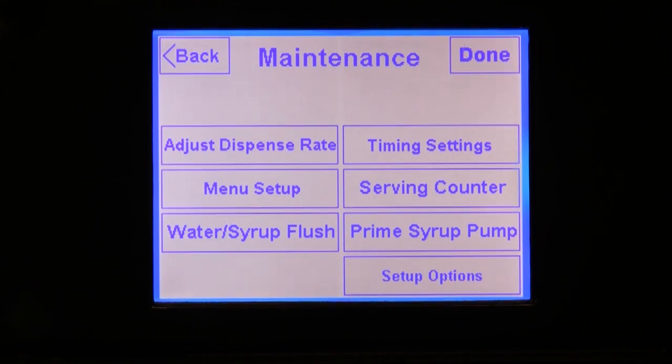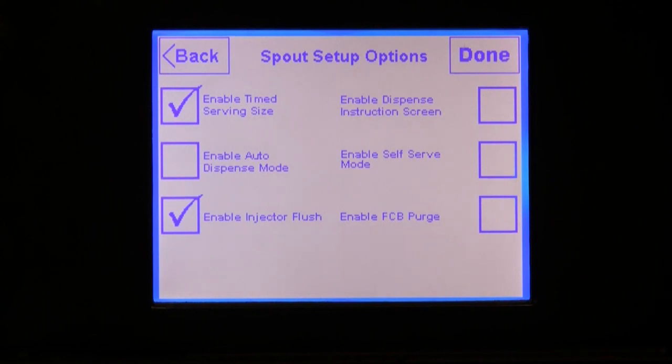First, let's start with enabling or disabling certain features to optimize the touchscreen with features that will best fit your store's needs. Press the button called Setup Options. Depending on the type of equipment you have installed, you will see a screen very similar to this one. Some options may not be available on your system, and I'm going to briefly discuss what each of these options shown here will do.